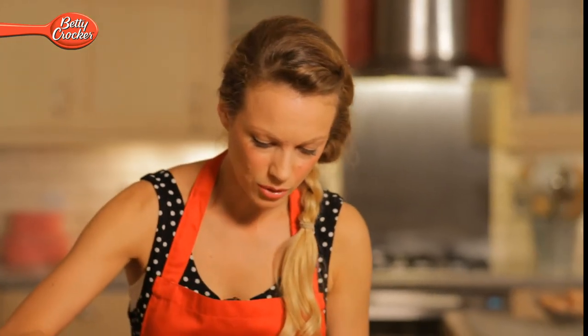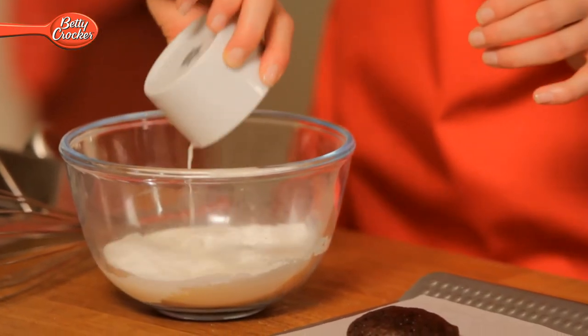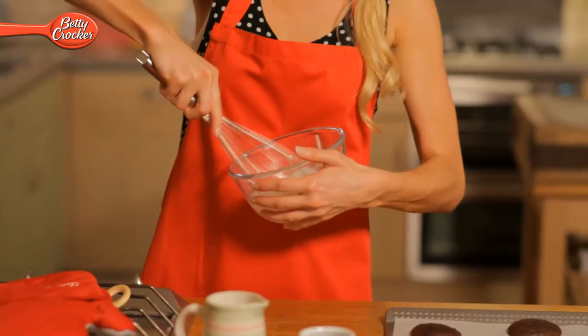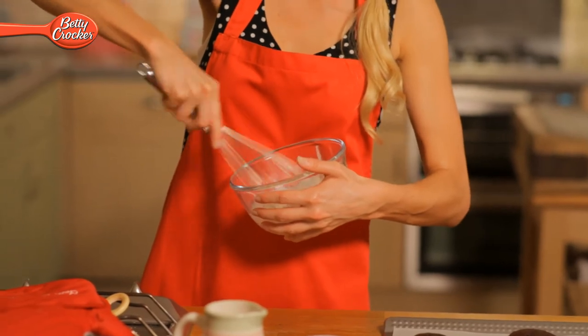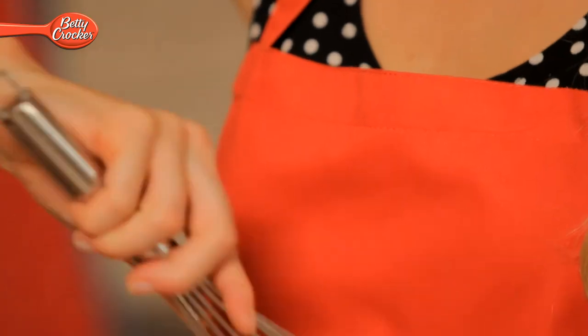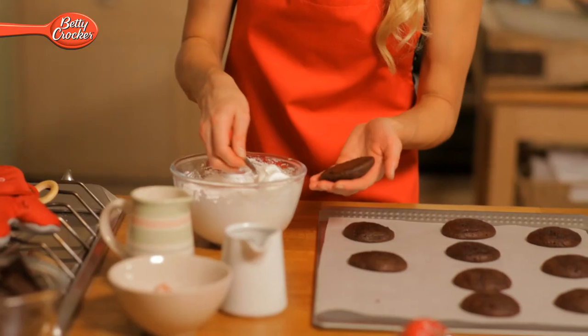While our whoopee pies are still warm, we're going to make a start on our fluffy filling. Mix the contents of the filling sachet in a bowl with the milk. If you've got an electric whisk, now's the time to use it. If not, no problem — hand whisk for three minutes. You're looking to achieve a thick consistency like you see here. Once you have that, spread a little onto a whoopee base and sandwich it together with another whoopee.